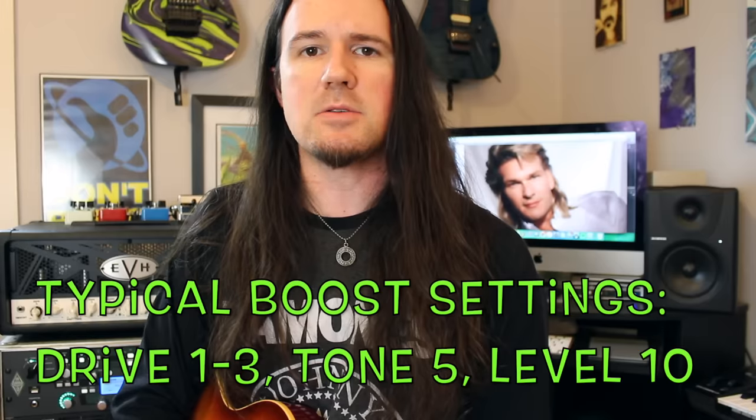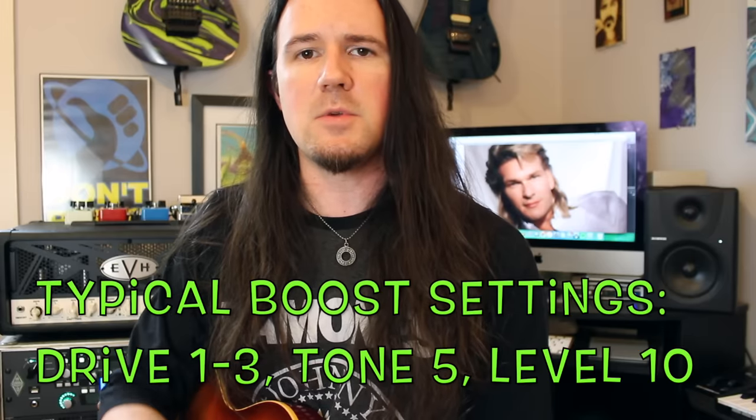Many old school British tube amplifiers don't have enough gain on tap to do the metals, so in order to give your amp a kick in the seat of the amp pants, I recommend using a boost pedal. Myself, I am using this brand new Sir Shiba Drive Reloaded.